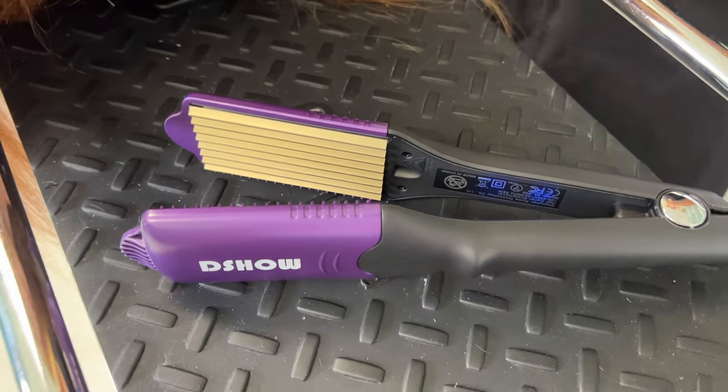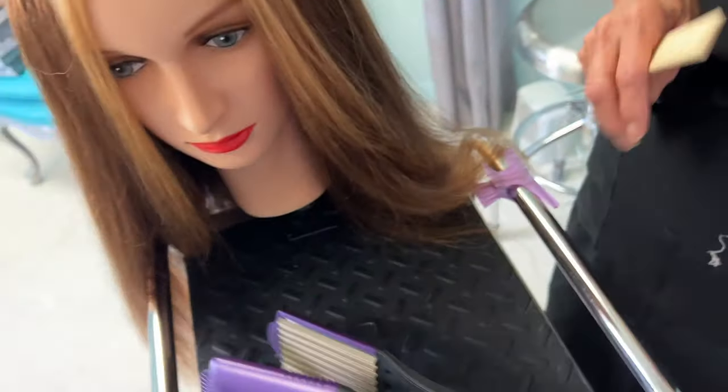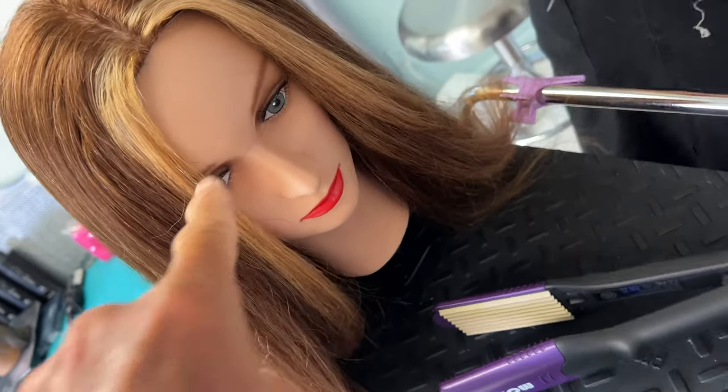And that is the D-Show hair crimper. If you like this video, subscribe to our channel and check out our other awesome videos with mannequins.